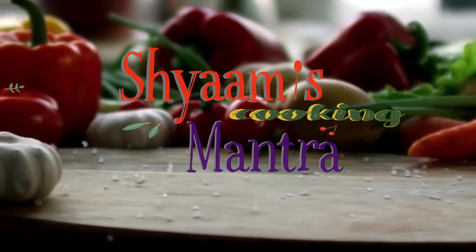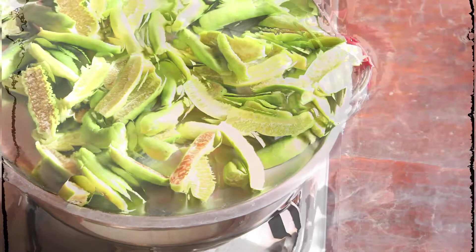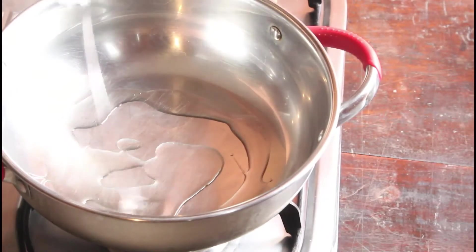Hi Hoomans! Welcome to Xiaomi Cooking Mantra. Today we are going to see Dundaka Chutney, that is Ivy Gourd Chutney. It's an Andhra kind of chutney.